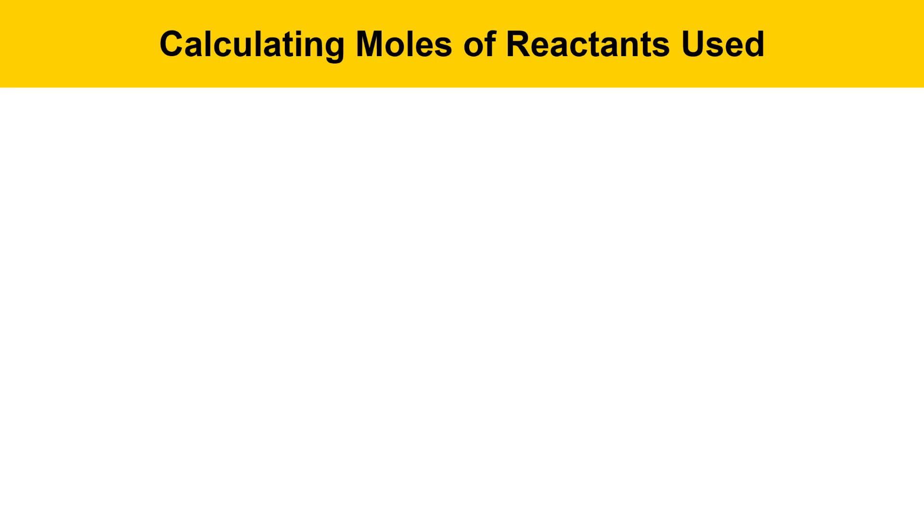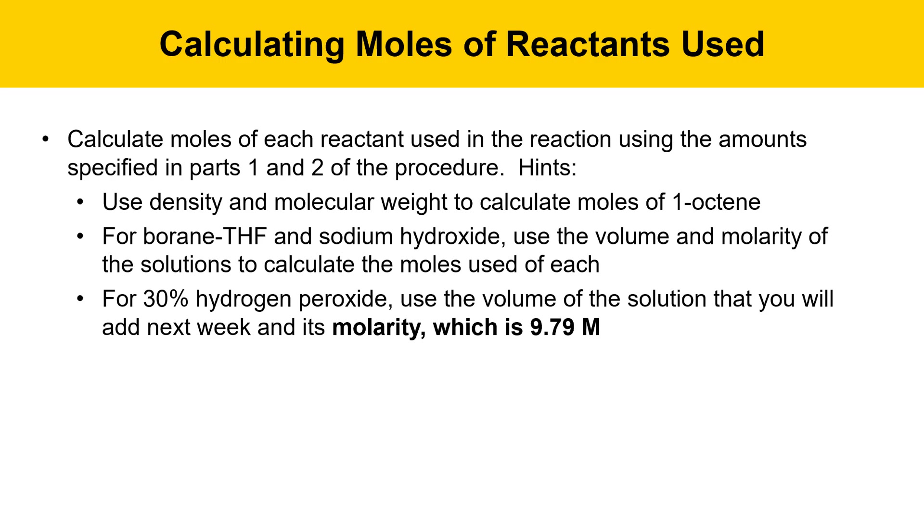Here we're going to calculate moles of reactants used. You can calculate the moles of each reagent used in the reaction and use the amount specified in parts one and two of the procedure. Use the density and the molecular weight to calculate moles of 1-octene. You're going to measure out a volume and you can use density to convert volume into mass, then use the molecular weight of 1-octene to convert mass into moles.